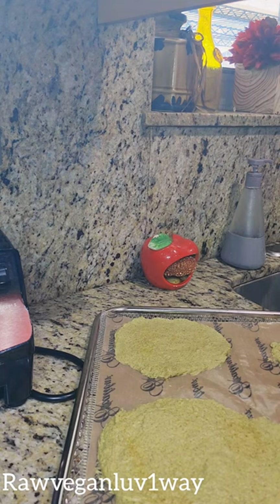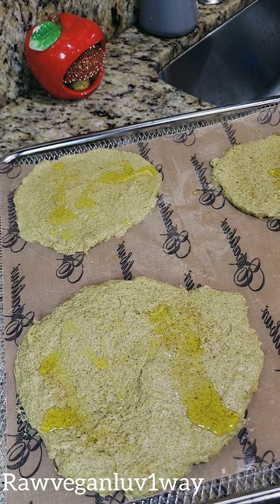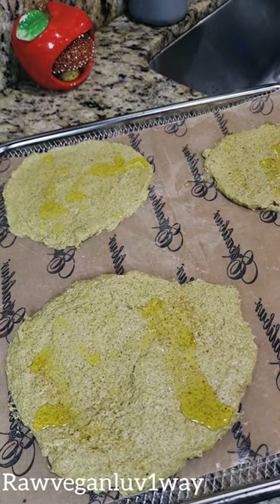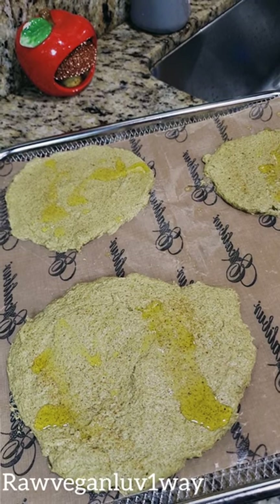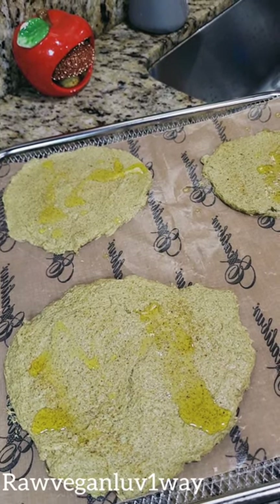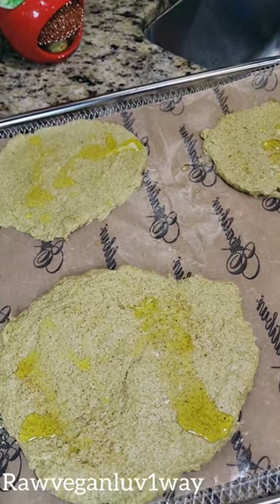All right y'all, we'll see you in the next clip. In the process of making pizza — raw vegan, baby! The video will be uploaded this weekend. Today is Saturday, so between now and Sunday — peace, love yourself first because you're worth it.